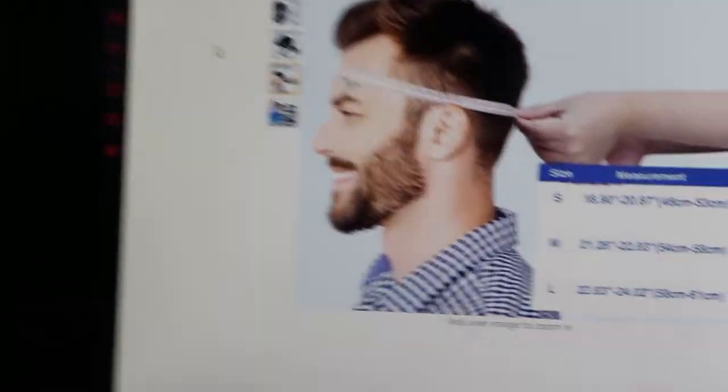When McBob sent this to me, they gave me tips on how to measure my head to make sure I got the right size. You basically take a measuring tape of your choice, wrap it around your head, record the number, and compare that to the measurements they provide on their listing. McBob also let me know it complies with ASTM and CPSC safety standards. It is indeed a very lightweight helmet. Now let's go skate with it.